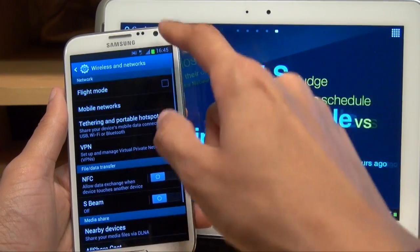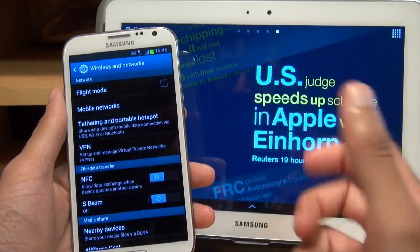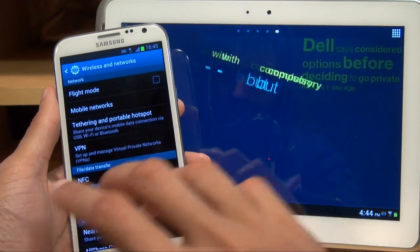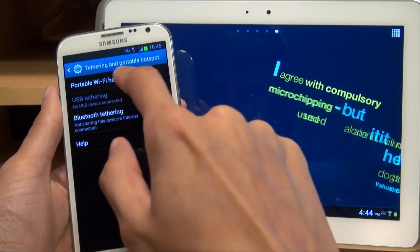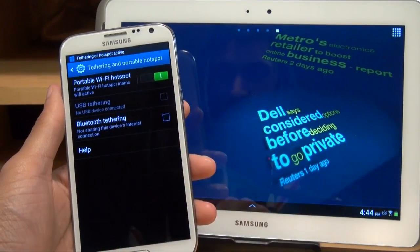Tap on that, and a couple of options down you'll see tethering and portable hotspot, and that's what it is. Your phone is going to act as a portable hotspot, and then we're going to tether the tablet to the smartphone. So we tap on that, turn on portable Wi-Fi hotspot — just drag that towards the right — and then it says it's turned on.